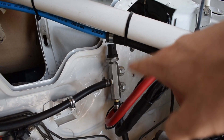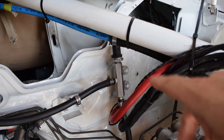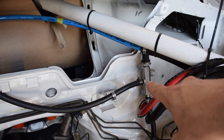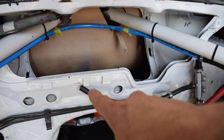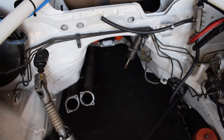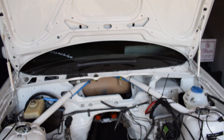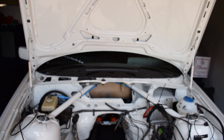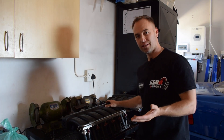We're using the stock regulator on the fuel rail. Fuel goes into the manifold, the sensor reads it, and then it follows the route out into the injectors. After the fuel rail, fuel returns back down into the standard return line to the fuel tank.